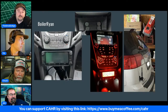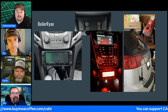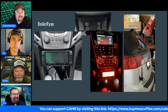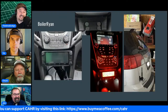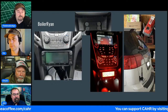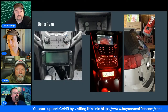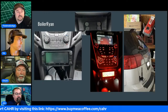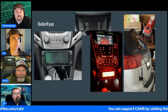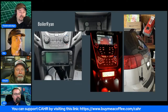Ryan's antenna appears to be a Comet SBP-5 on a Diamond K400 universal lip mount — a great combo. You can run an ATAS-120 on that lip mount as well. His vehicle is a GMC Terrain — a medium SUV, bigger than a Ford Escape, smaller than a Tahoe.